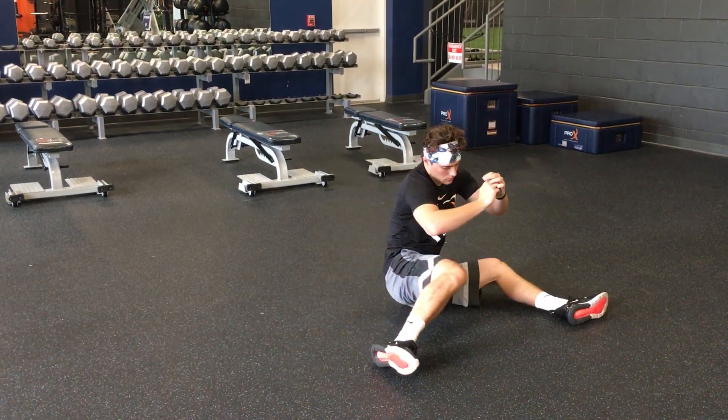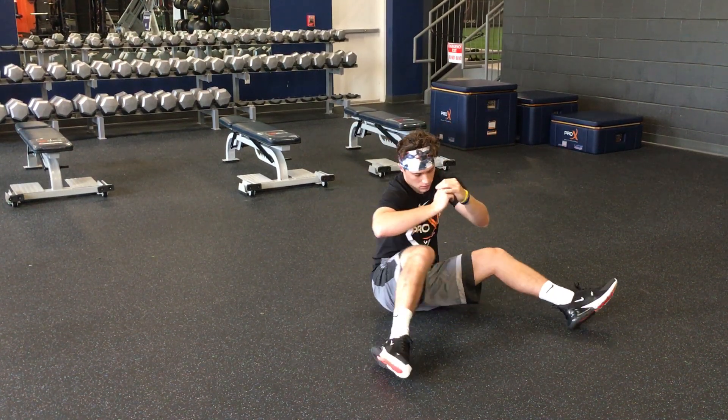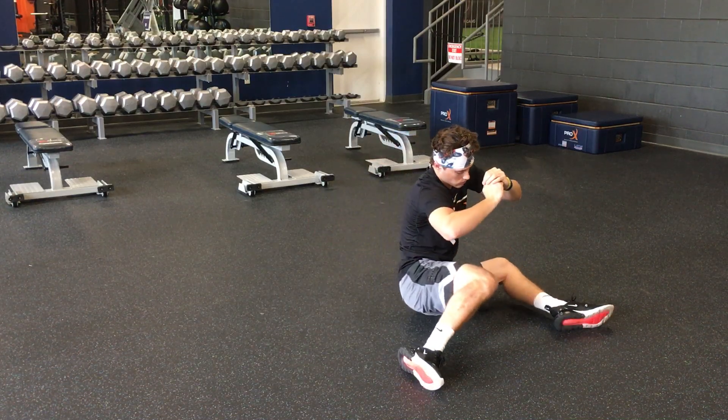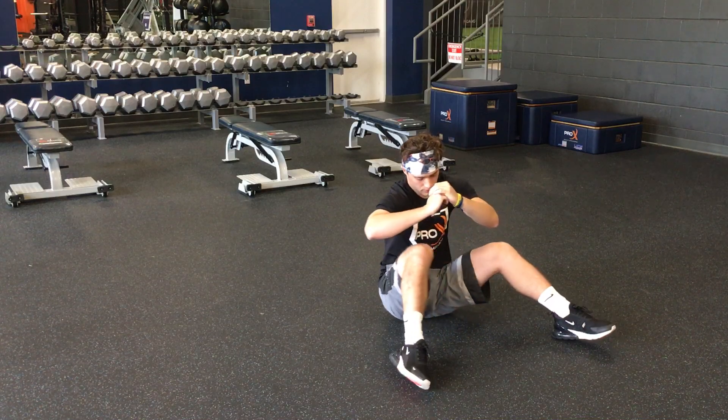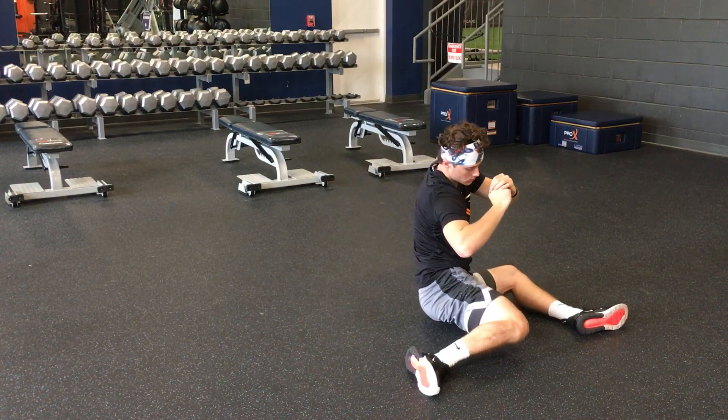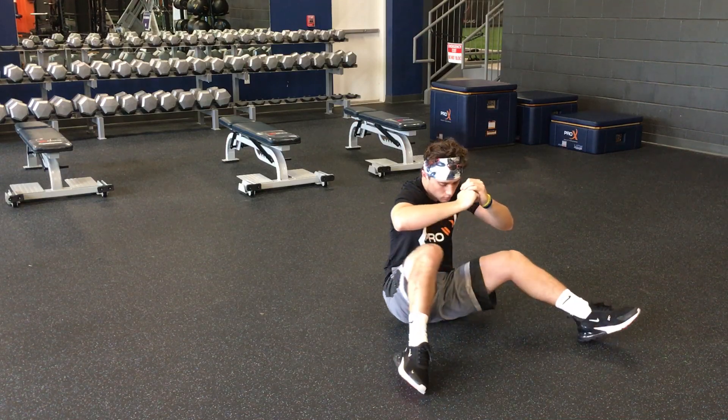Hip 90/90s: you roll over 90 degrees at your knees for each leg, 90 degrees at your hip, coming out from your body. The goal is to do this without touching the floor. For an extra degree of difficulty, you can hold a weight plate or a med ball over your head.